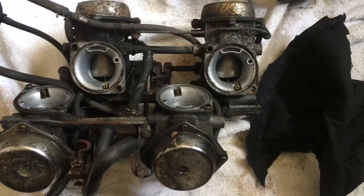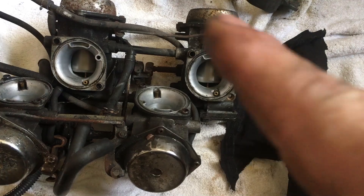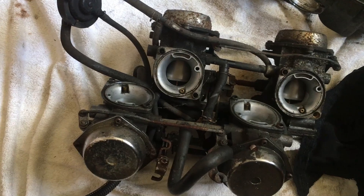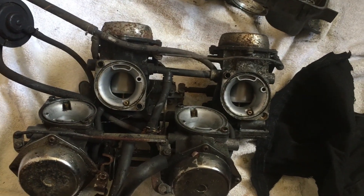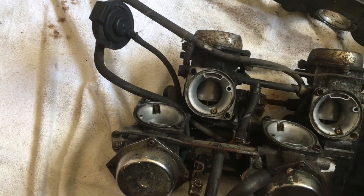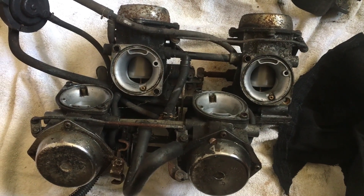I've got an ultrasonic cleaner but it's only literally big enough to take one of those carbs, and even then I have to turn it over - it's a tiny little ultrasonic but it does me. So I'm going to start stripping them down and then one at a time I'll take them apart, put them in the ultrasonic, clean them up, put them back together, work my way along them. Next time you see these carbs they should look a lot cleaner. Hopefully we don't need carb kits - we probably do.